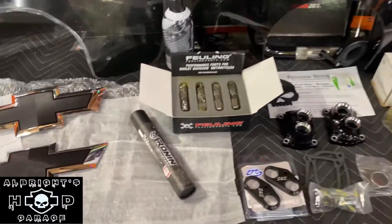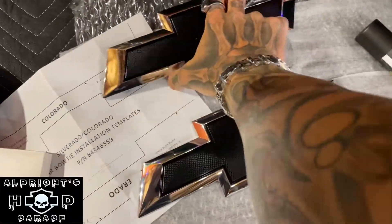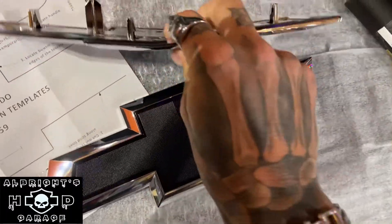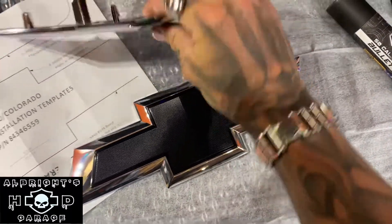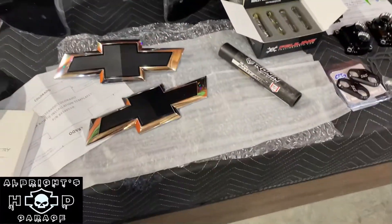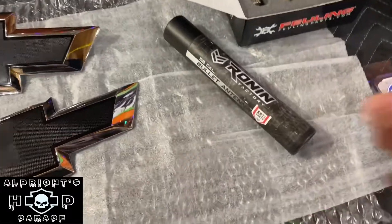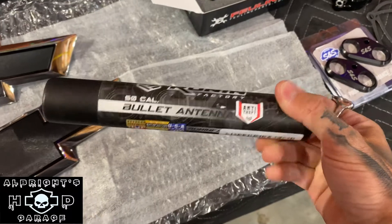In case you guys are following our Silverado build as well, we've got the blacked-out bow ties. These are from GM, so these aren't the cheap knockoff ones — you can tell by the little plastic tabs that pop out. I went with a couple of different options before, but once I got them in, they just did not stick onto the truck. We've also got the Ronin Factory 50 cal antenna, so we're going to try that out.